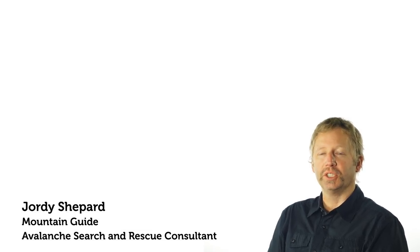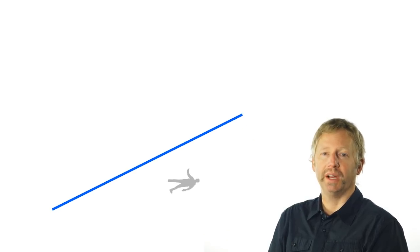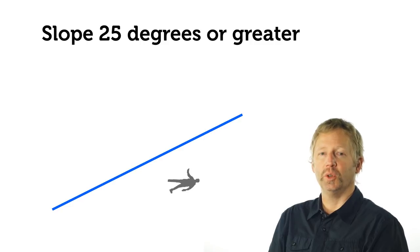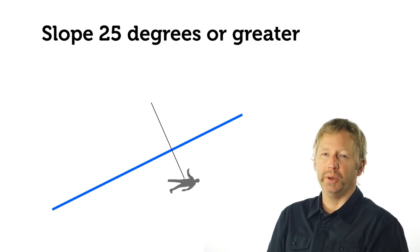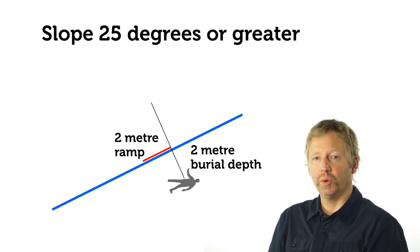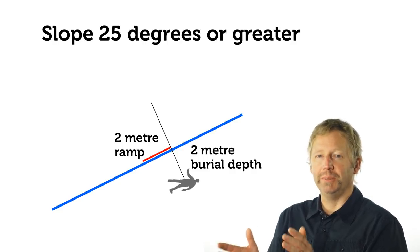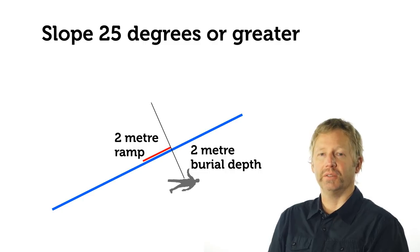For calculating the optimal number of shovelers: on a slope steeper than about 25 degrees, the snow conveyor corridor length should equal the burial depth. For example, a two-meter deep burial on greater than 25-degree slope requires at least a two-meter corridor. With each person covering about 80 centimeters to one meter, dividing two meters by 80 centimeters gives about two and a half — so we round up to about three shovelers.